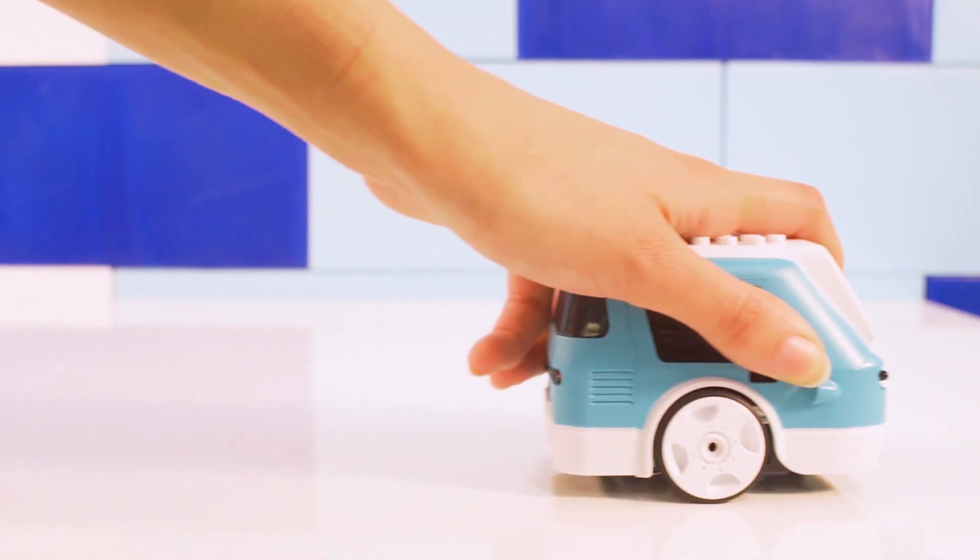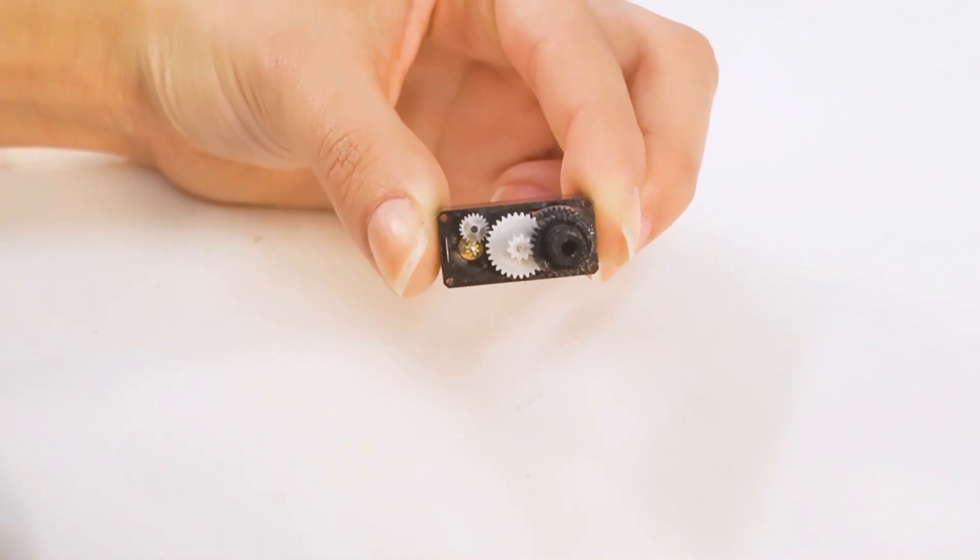Make sure not to move the motors by hand, as this can damage the gears in the motor. When you're ready to drive Zoomie around, it's a good idea to keep the shell on so you can protect the components inside. You don't want Zoomie to fall off a table without a shell on.